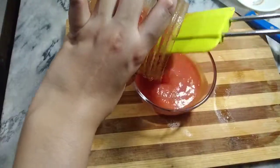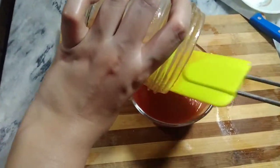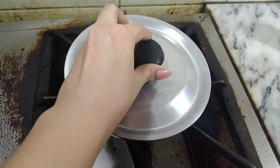I will add the green chilies and then grind them together. After blending, you can see it will become a smooth paste. It will taste different and smell like ketchup.